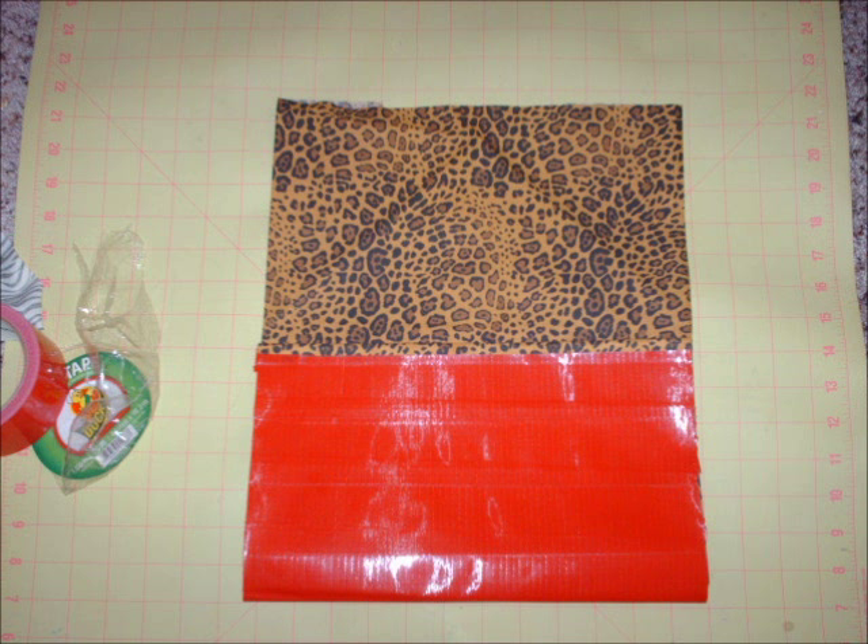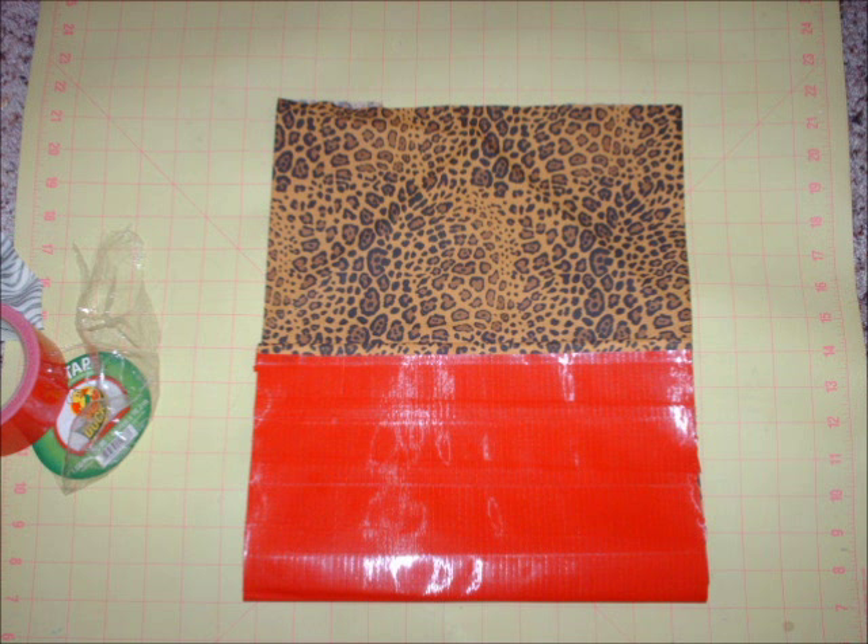I mashed it down with my hands to kind of create the shape, drew a line on each side so I would know where to staple, and stapled each side down. Once I stapled everything down, I then covered the staples with duct tape so it would have a cleaner and more polished look.